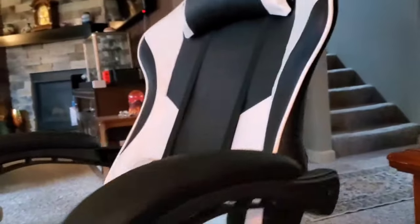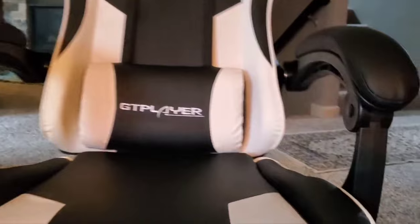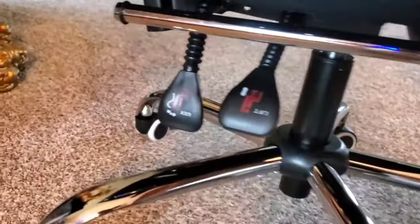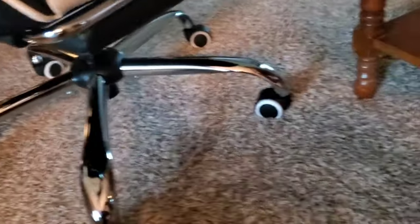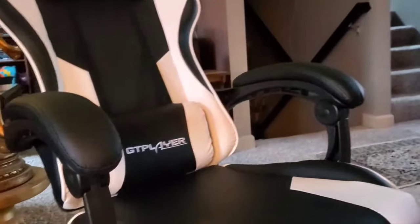This is actually really exciting — the chair fits good, it reclines obviously, and there are different adjustments down there. I love the chrome legs, the black and white wheels. Everything looks good and it went together like a breeze.